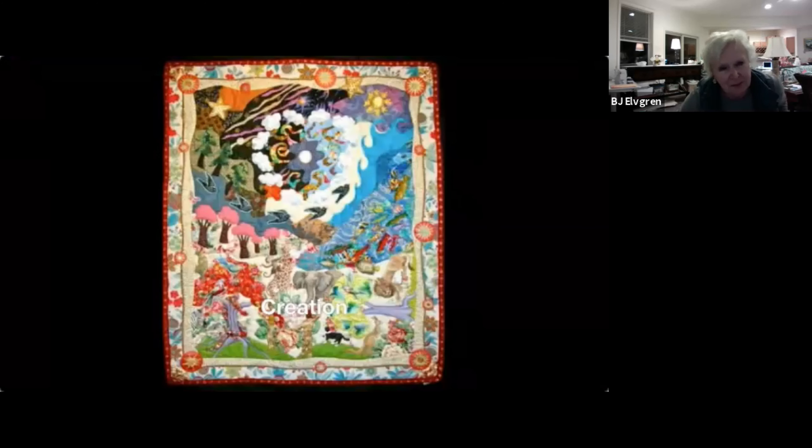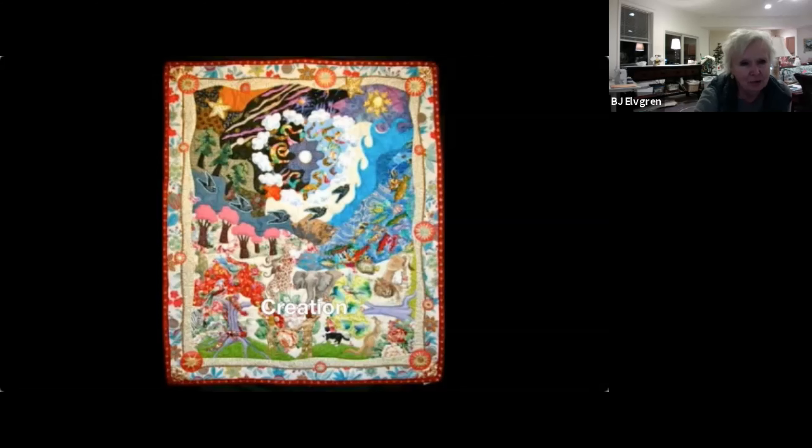I found out quickly that I liked doing appliqué rather than piecing. Piecing is pretty geometric; appliqué is when you sew pieces on top of each other and you can do any shape you want — it's much more organic. This is one of my larger pieces that I did a while ago, on the theme of creation.